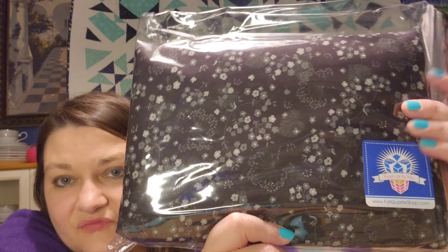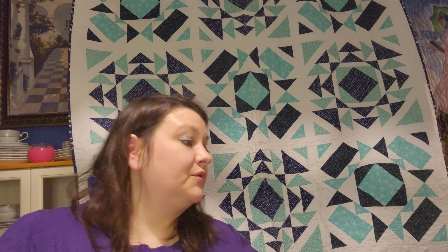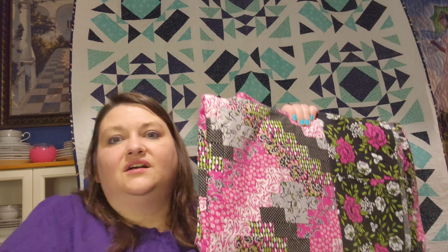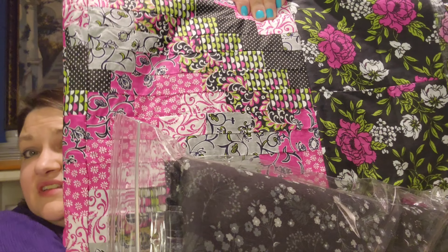And then this is some wide backing fabric for one of my quilts. This is the backing I bought for number 19 in my 200-plus quilt series.